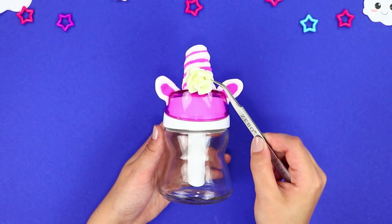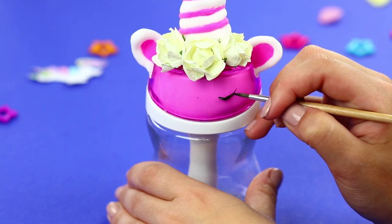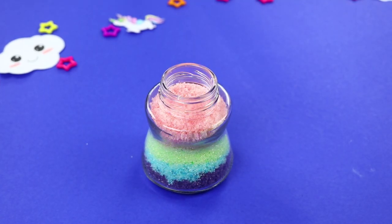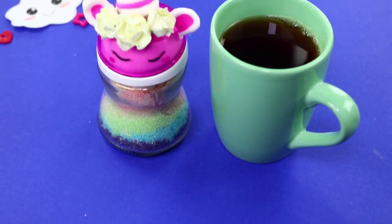Make a crown out of artificial roses. Draw eyes with black paint. Pour multicolored sugar in the container so it looks more magical. As soon as the clay hardens, you can use the sugar bowl.